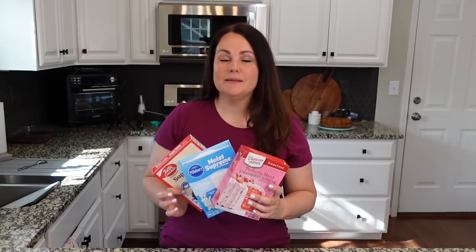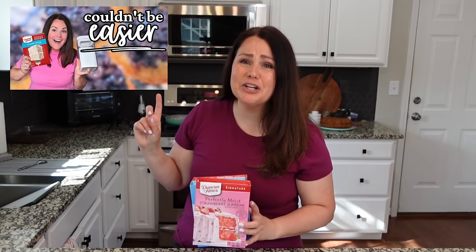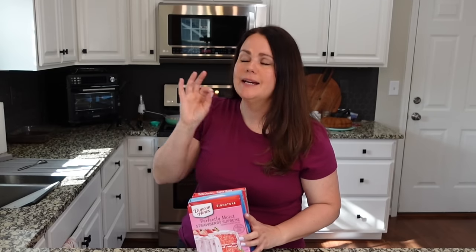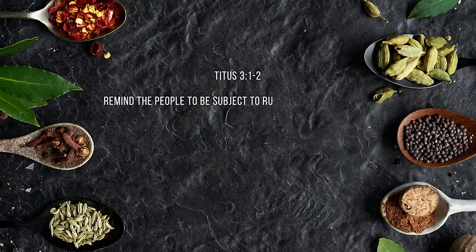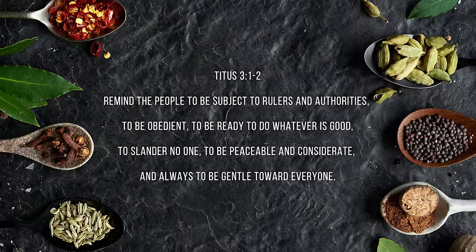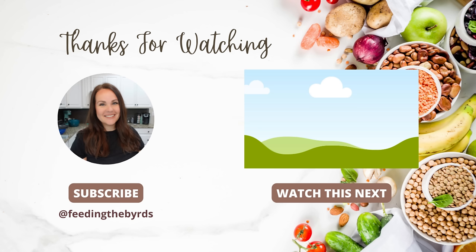I hope you enjoyed these cake box recipes as much as we did. If you want to see how to make your own cake box mix, check out the video linked here — you're going to get inspiration and even more recipes. Our verse today comes from Titus 3:1: 'Remind the people to be subject to rulers and authorities, to be obedient, to be ready to do whatever is good, to slander no one and be peaceable and considerate and always be gentle toward everyone.' I hope you guys enjoyed today's video and I hope you're having a great week.